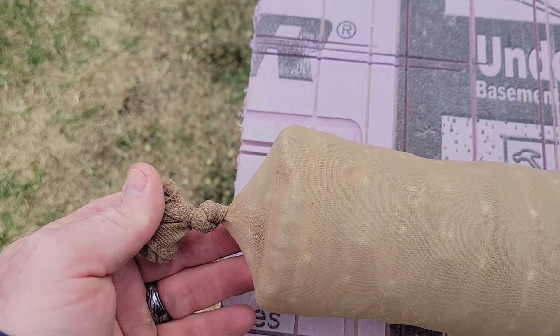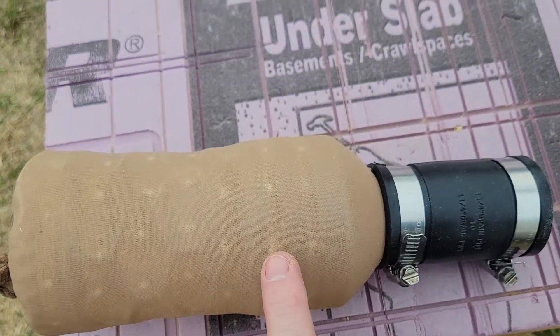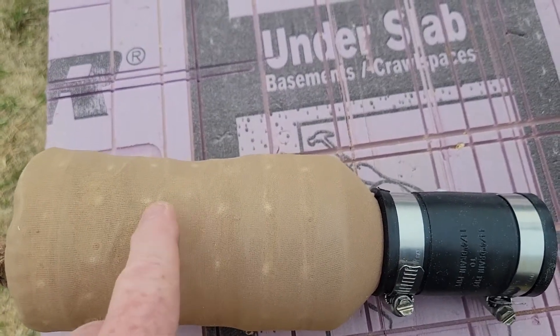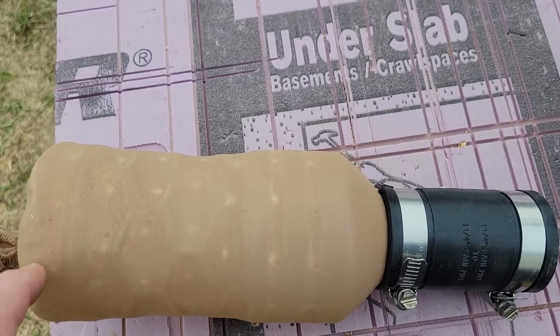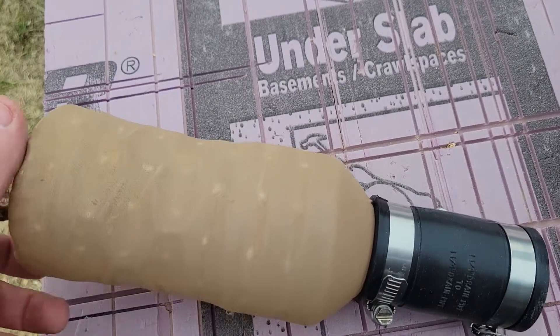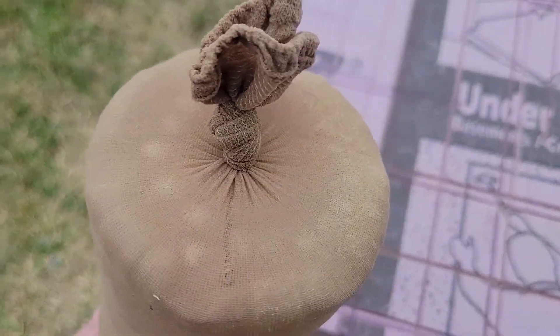Then I pulled the stocking back over it for a second layer, and tied it in a knot down here, so there's actually two layers in here. You can see where the dust is hitting the holes. On all the flat surfaces on this bottle I drilled two holes, and then around in the lip and in each of the grooves about three quarters of an inch apart all the way around, and there's a bunch of holes on the bottom as well.